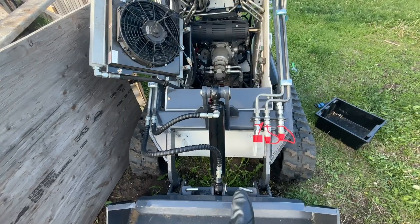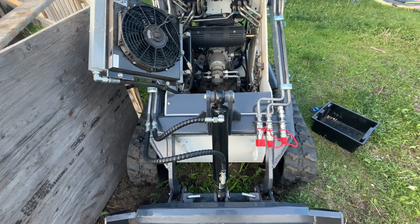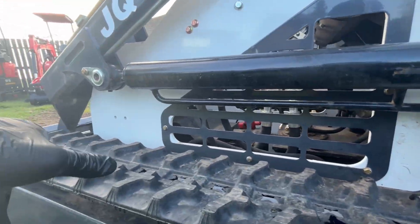I've got the pressure set for the right-hand drive and the bucket curl. It was sitting at 2300 PSI and now it's at 2850. So now I'm going to do the other side — I've got it plumbed into one of the lift cylinders on this side on the retract.